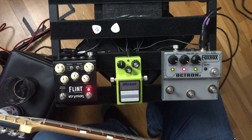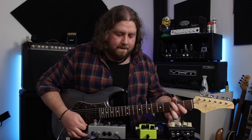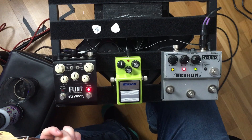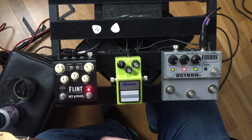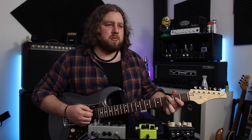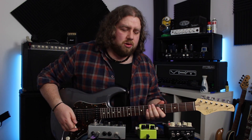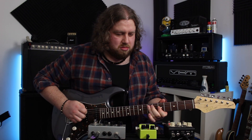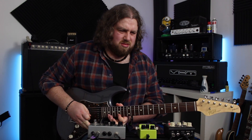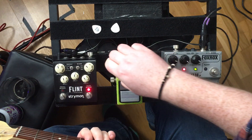It works really well into an amp that's just breaking up or into a clean amp. It can be a bit toothy. So this is my clean sound with a bit of reverb with a humbucker, and now with the Sonic Distortion. It almost kind of borders on a bit fuzzy, but it's got a cool feel to it.